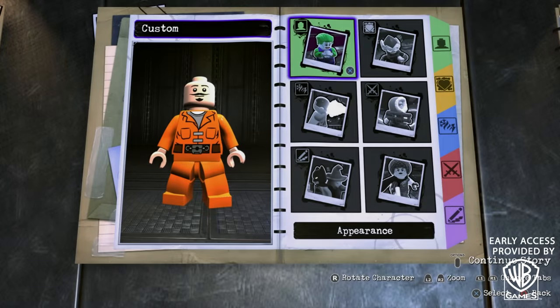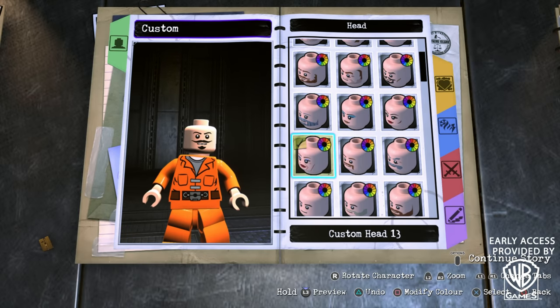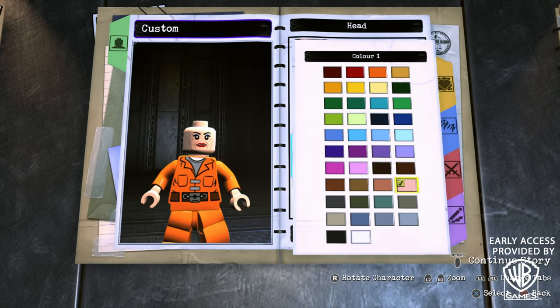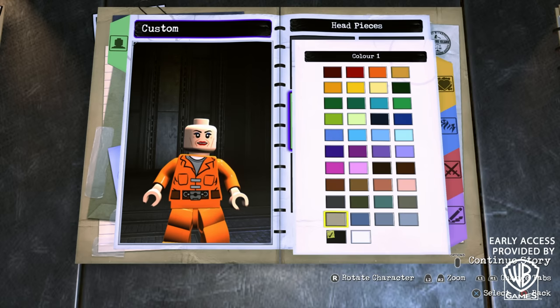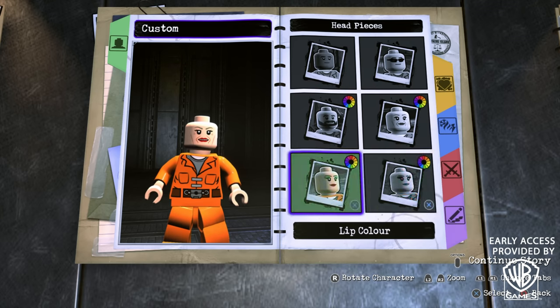Alright, so to start off with, we're going to head into Appearance, Head, Head, and then Head again. You're going to scroll all the way to the bottom until you find Custom Head 13 and this skin tone right here. Then once you've done that, go into Face Decal Color, which is the color of the eyebrows, which we want to make sure are this color right here. For the eyeshadow, just go ahead and match it with the skin tone.